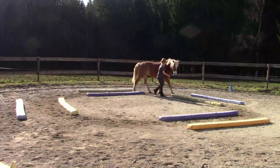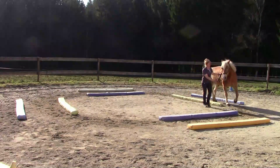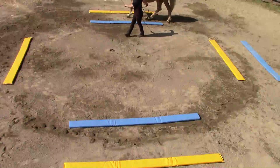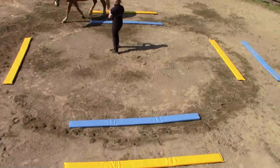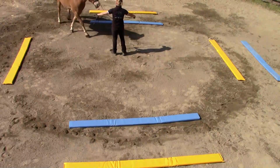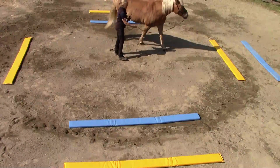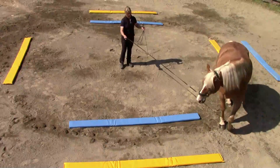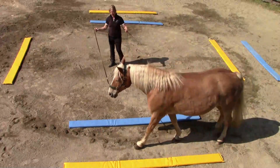Dabei passt er auch auf, dass ihr das Tempo bestimmt und eben nicht das Pferd. Beim Handwechsel geht es um wer bewegt wen. Das heißt, guckt darauf, dass das Pferd euch nicht bewegt. Ihr holt das Pferd zu euch herein und schickt es wieder auf die andere Hand hinaus.